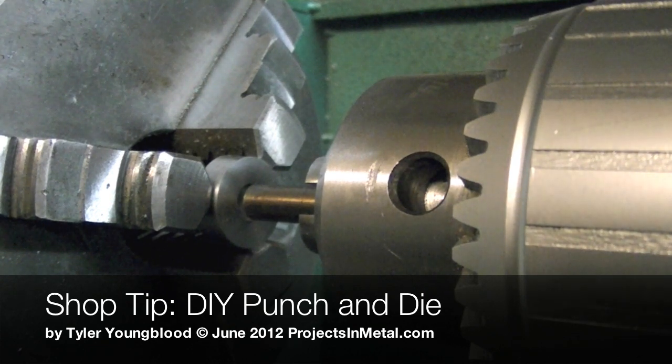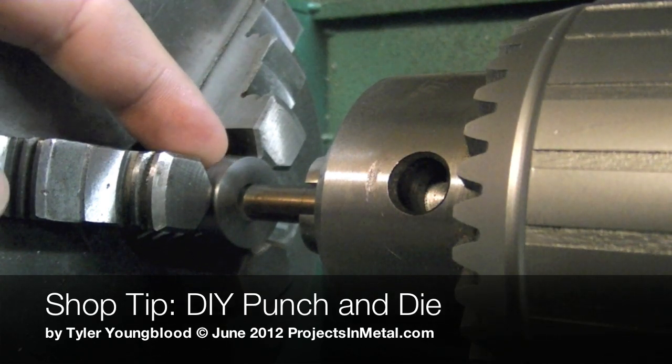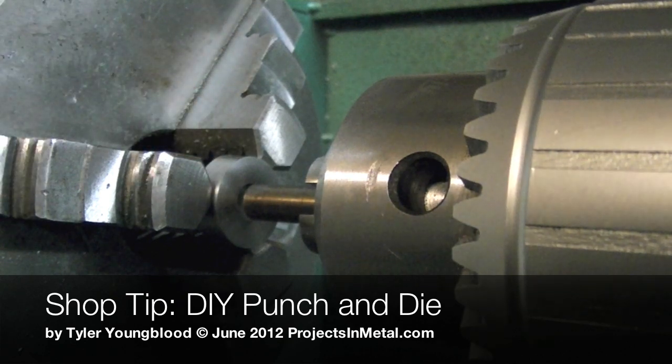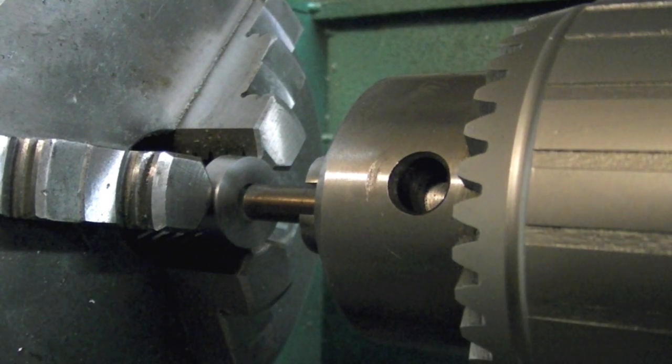Tyler here with ProjectsInMetal.com. I wanted to take a few minutes and show you guys a quick shop tip and a good use for those little tiny pieces of scrap that end up in your scrap bin — if you're like me you have a bunch of them but don't really have a use for them — and that is to turn them into a die for a real cheap homebrew punch and die set.